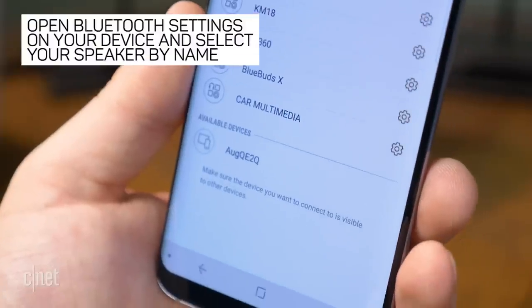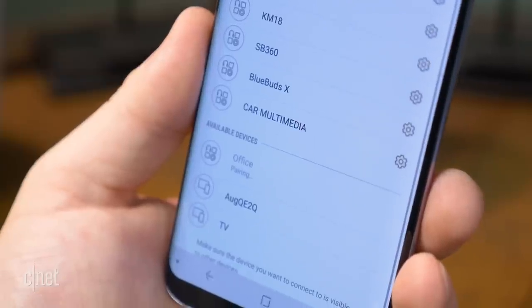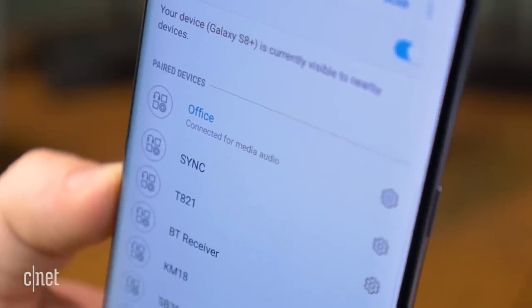Once the speaker is in pairing mode, open Bluetooth settings on your phone and look for the Google Home speaker, which will appear as the name you have given it in the Google Home app. After you've paired your phone with Google Home, it will work like any other Bluetooth speaker.